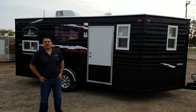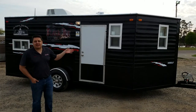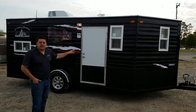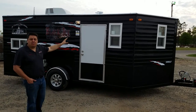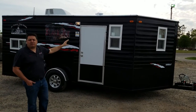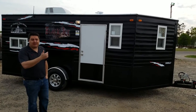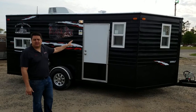Hey everyone, Henry from Smoky Hills bringing you another new model that has actually become a classic really quick, and that is the Black Ice. This is an 8x16 house and it's a 2017. Still has the classic Black Ice logo with the all blacked out design but completely redesigned on the inside. The 2017 Black Ice.